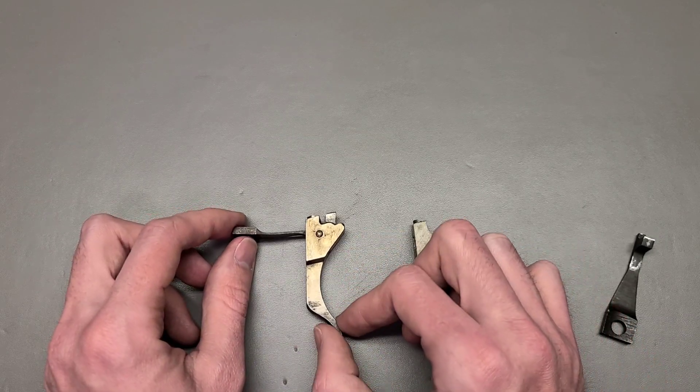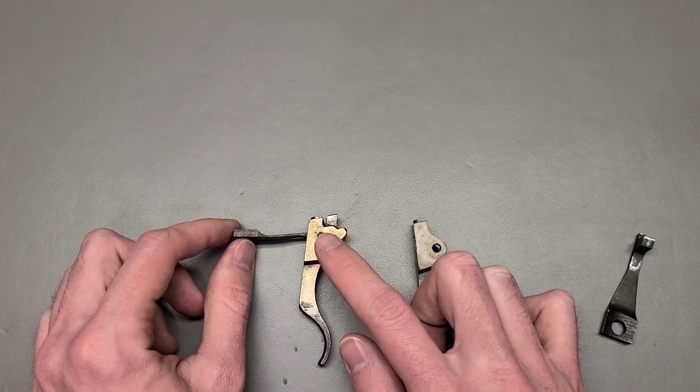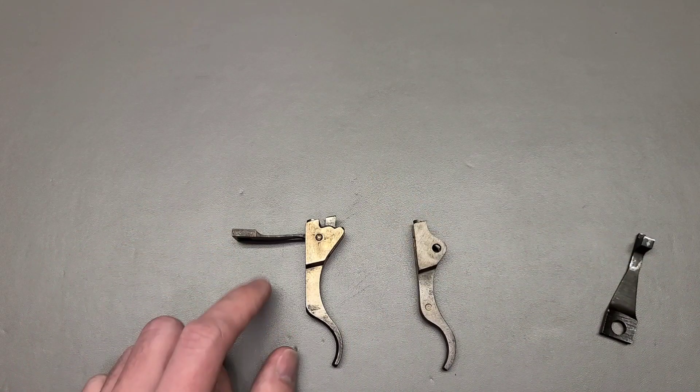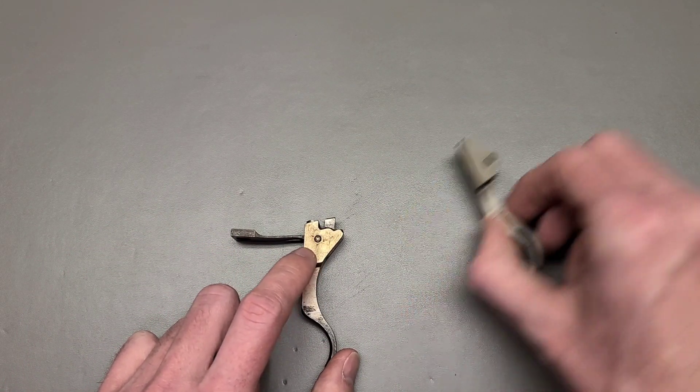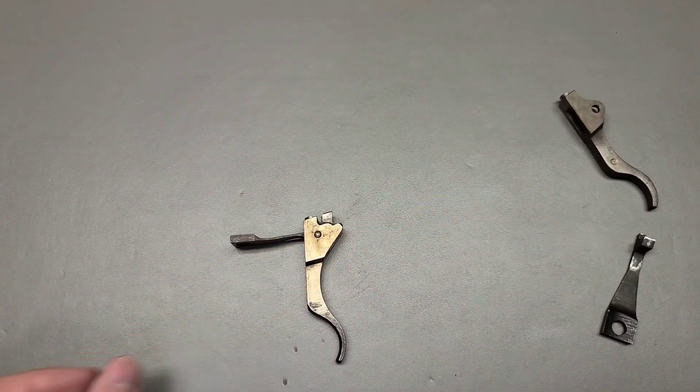Now, before we get into it, one thing I want to mention: if you're going to buy one of these triggers, you need to be a little bit careful. And here's why - in order to show you why you need to be careful when buying one of these triggers, I'm going to get a punch and push out this pin right here.